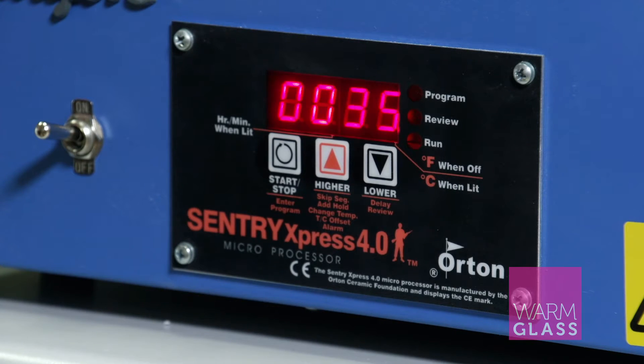The Paragon SC2 comes with the Century Express controller. It's a simple controller that's got five speed settings and four eight-segment programs in it.